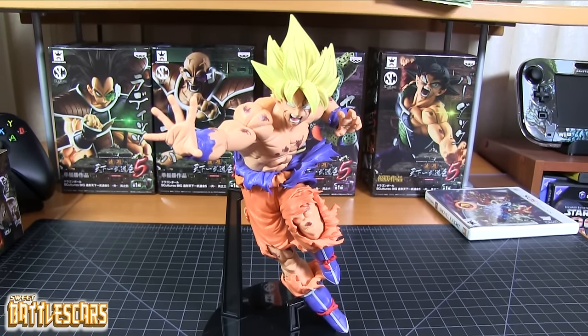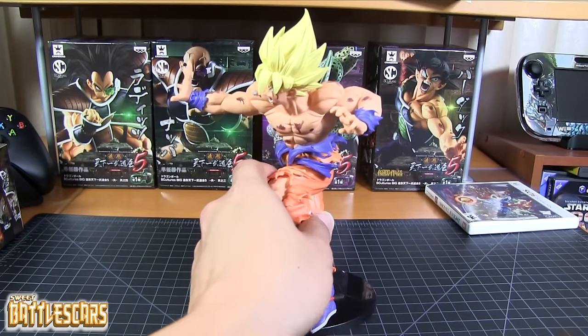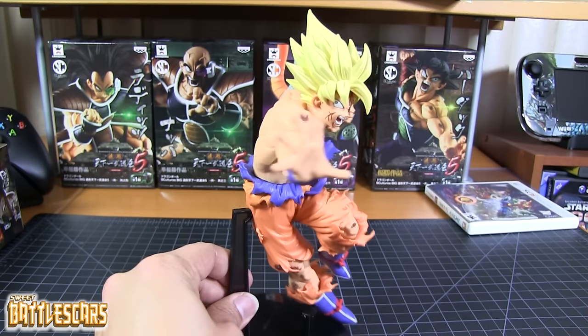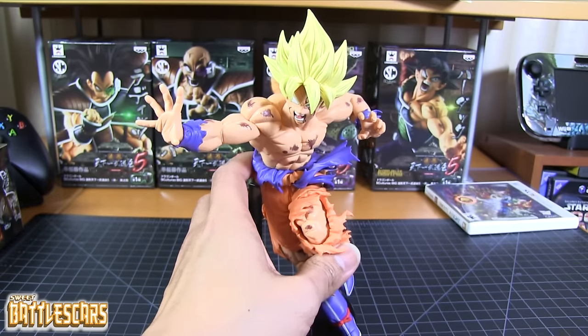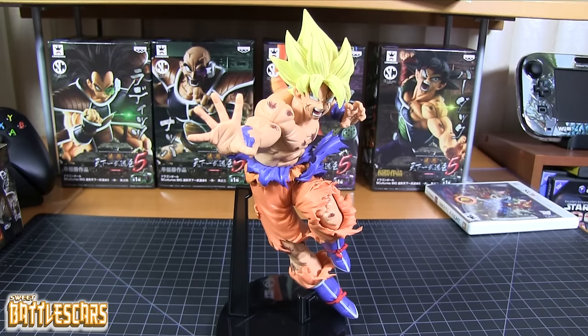It makes for a very awesome Goku figure. I've never had any figures like this one in my collection, so I'm definitely thrilled to have this one. I can't say enough good things about this figure — very impressed with the quality overall. The sculpt, the pose, everything is great.